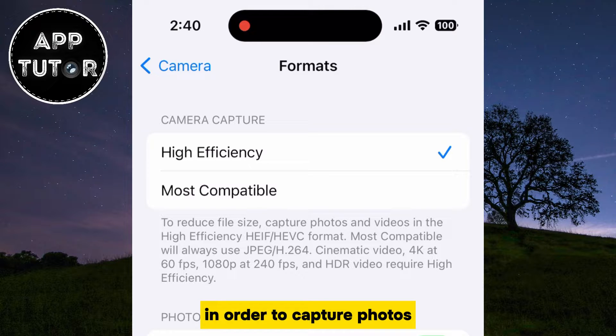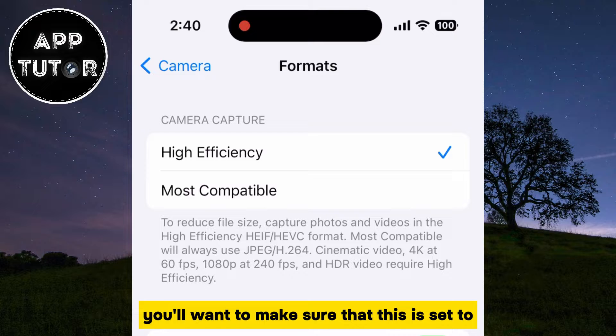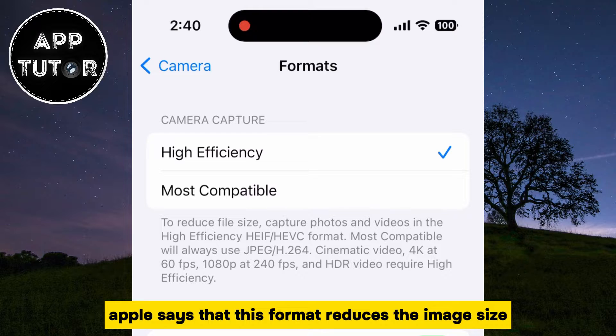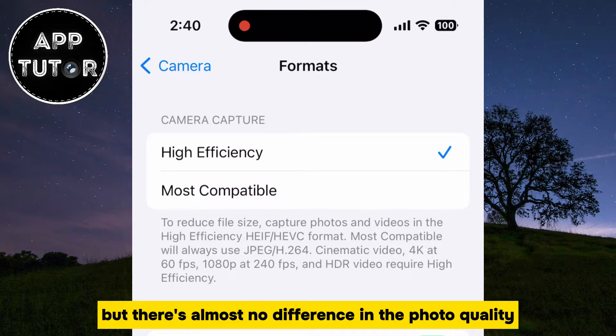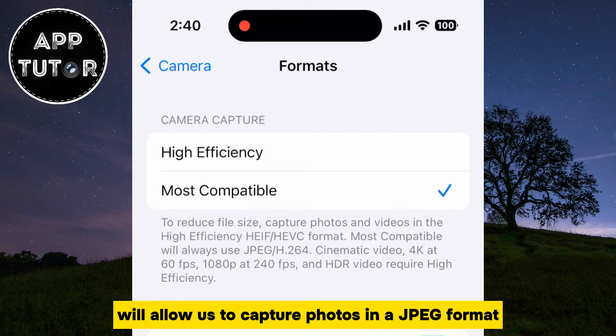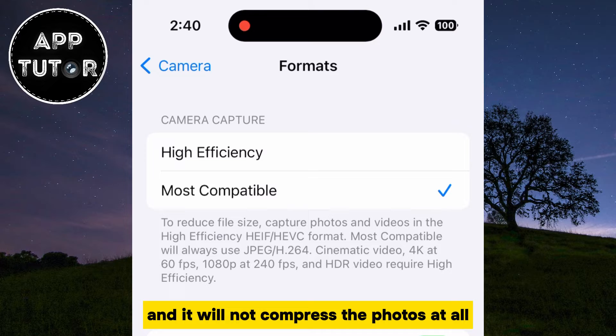In order to capture photos at the highest quality possible, you'll want to make sure that this is set to Most Compatible. If this was set to High Efficiency, then your iPhone captures photos in a format that's not JPEG but HEIF, and Apple says that this format reduces the image size, but there's almost no difference in the photo quality. The Most Compatible option will allow us to capture photos in JPEG format, and it will not compress the photos at all.